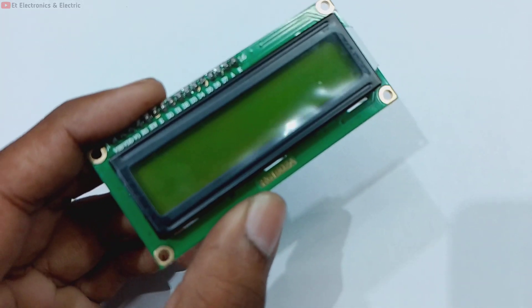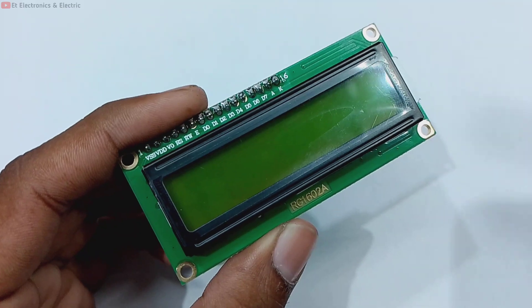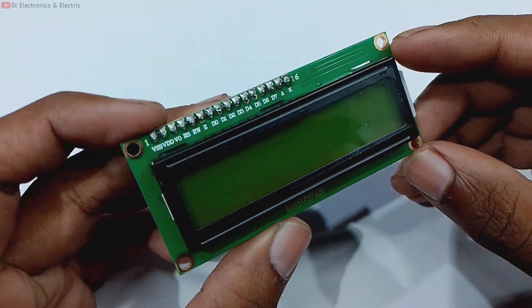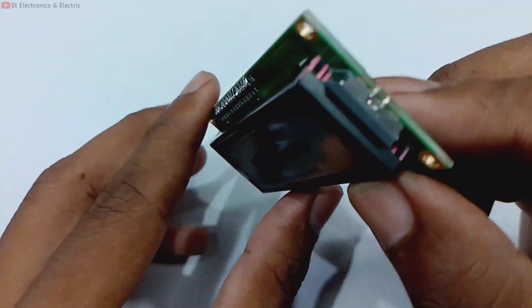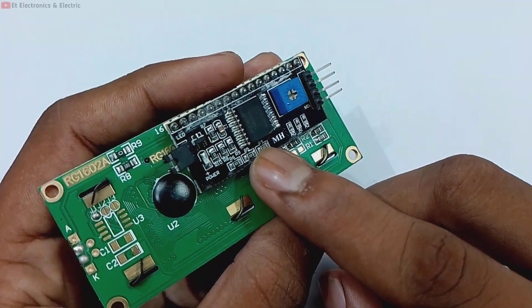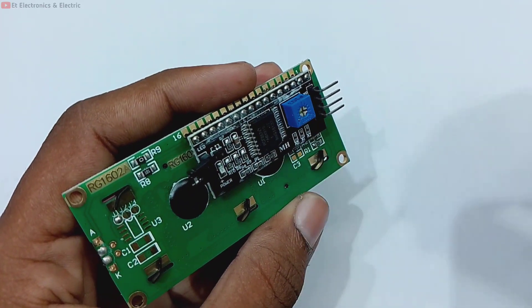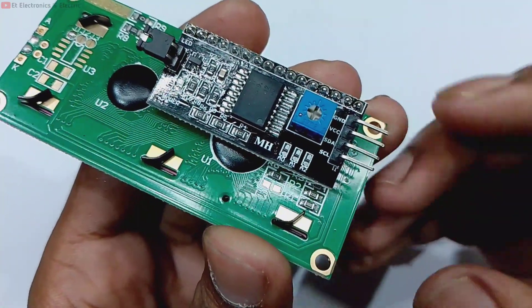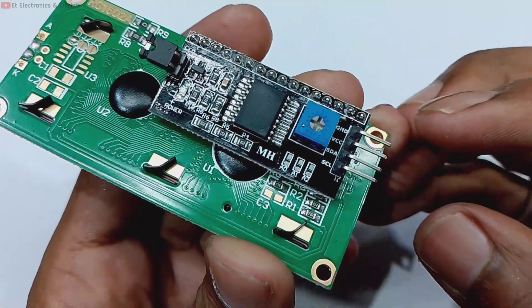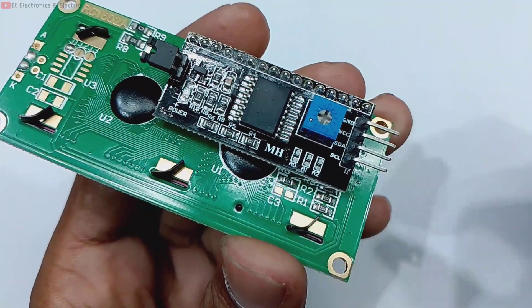As you can see, this is our liquid crystal display. Today we are going to drive it from the Arduino. It has a lot of pins, but behind it there is an I2C module. With this module, the wiring will be very easy. It has 4 pin outputs: Ground, VCC, SDA, and SCL.